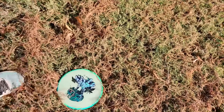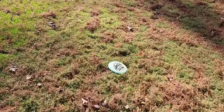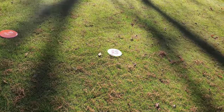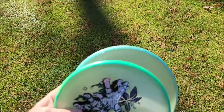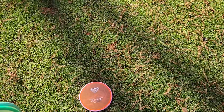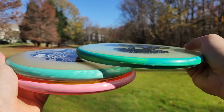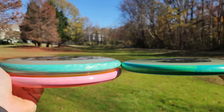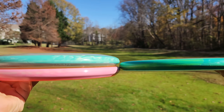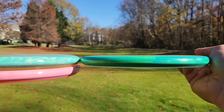I believe I threw everything with pretty much a similar amount of power. This is the Eclipse Proxy, and then just a few feet ahead we have the Pixel. The other two putters — the Envy and the other Proxy — pretty much went the same distance as the Pixel. Let's see as we throw them a little bit harder if we get any changes in distance. Let's do a quick side-by-side comparison. On the right we have the Proxy, on the left we have the Pixel. You can see quite a different shape — the Pixel is a lot more domey. I also find the Glow Pixels to be more domey than the baseline ones, but look how board flat that Proxy is.